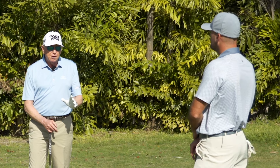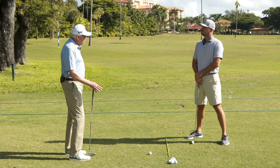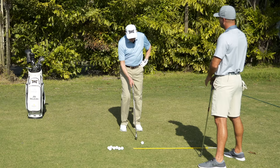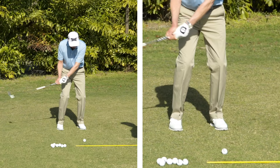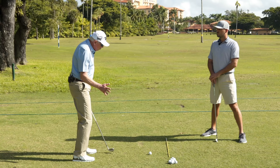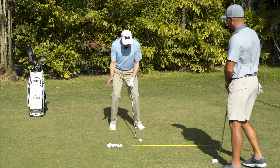One of the things I do in my golf schools is ask people where they would like to be at impact, and you kind of get that blank stare. If you ask somebody to put themselves in a perfect impact position, they probably can't do it. So it's a good place to start because impact is a moment of truth — we've got to be in a good position when we hit the golf ball. We can start with some simple ideas: the shaft is leaning forward, and the left arm is more forward than it was at address. They're not trying to bring the club back to where they started.